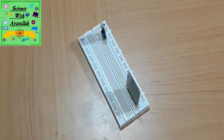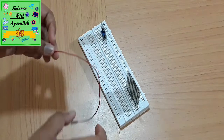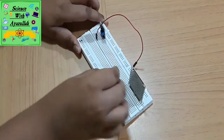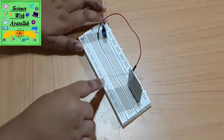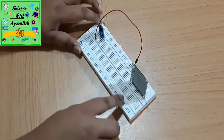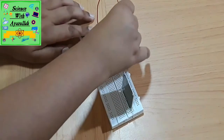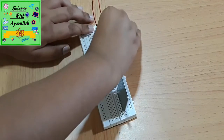Now we'll take a jumper wire and connect one terminal to the VCC terminal of the control module — when you look carefully you'll see VCC written under the terminal. The other terminal will connect to the positive side of the power supply on the breadboard.